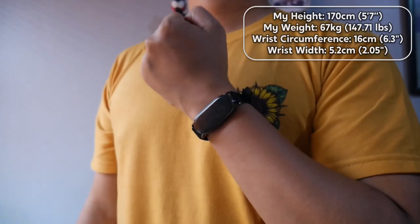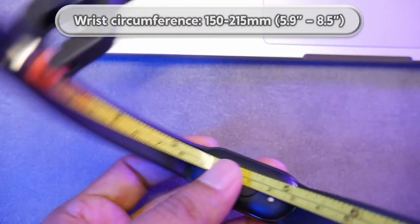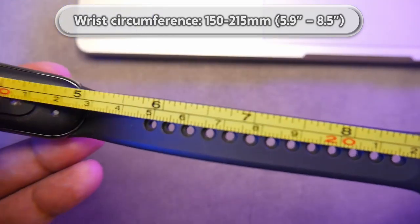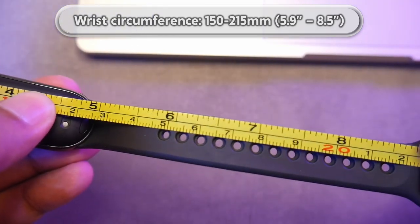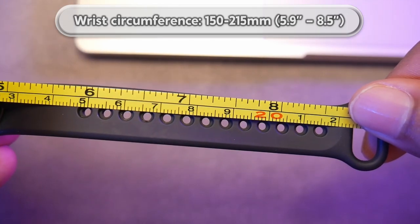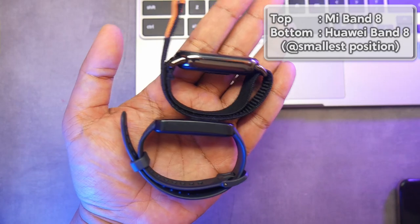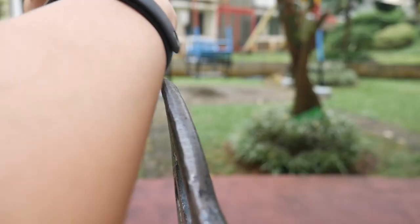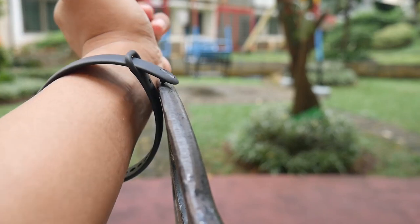It still feels like wearing a smartband, not a smartwatch. In terms of comfort, it's similar to the previous Mi Band series — quite comfortable to wear, though not suitable for individuals with very small wrists. For those with smaller wrists, we need to change the strap, for example to one made of canvas. And as I've always mentioned in my previous Mi Band videos, be careful with the standard strap of the Mi Band as it can come off if it gets caught.